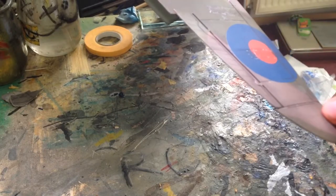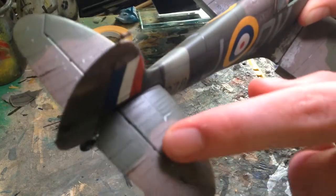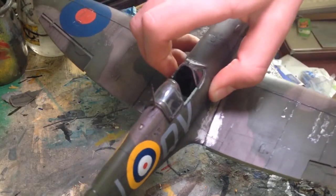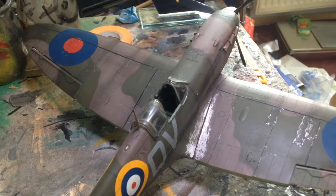The riveting is a bit lighter on the wingtips, and here on the tail I had to go in and deepen every rivet because it was so vague — it would have looked a bit odd if I hadn't. So yeah, the surface detail is quite good overall.